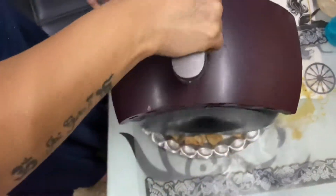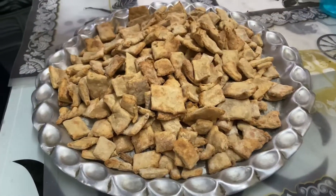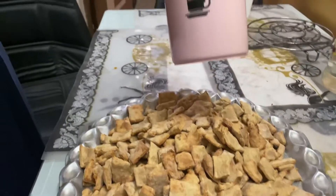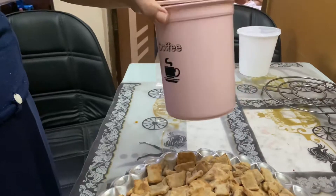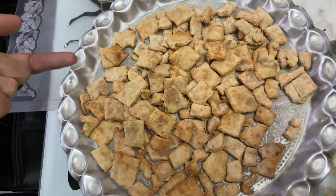This is the fourth batch — look at this, hundreds of bites! Once they come to room temperature, you can store them in airtight containers. They will stay good for 10 to 15 days. Of course, it depends on how quickly your dog eats them.